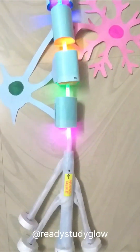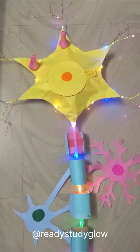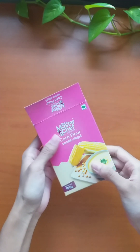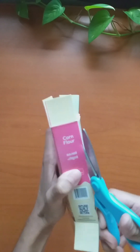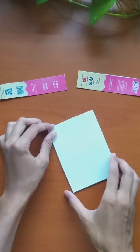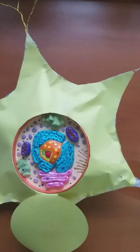Next I taped the oligodendrocyte and the astrocyte onto the axon and placed the synapses on the cell body. I used an empty box to create an index, labeled each part of the neuron with a letter, and on a paper wrote the names of the parts next to their corresponding letter.